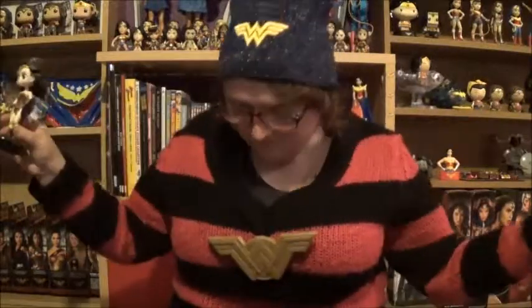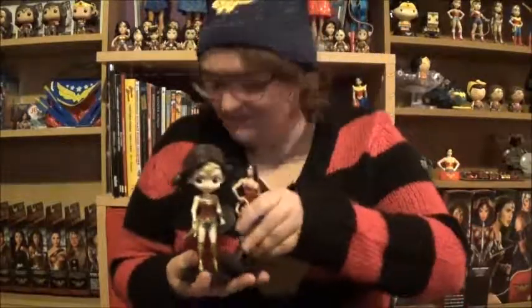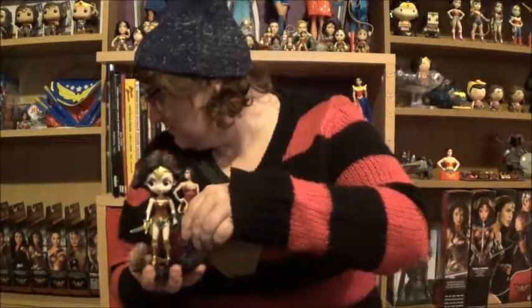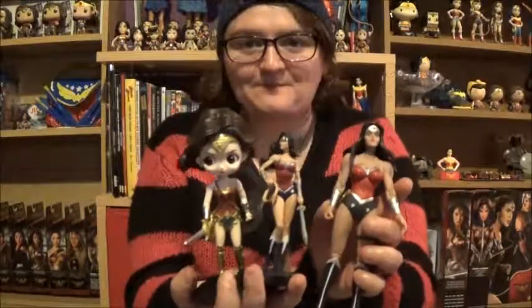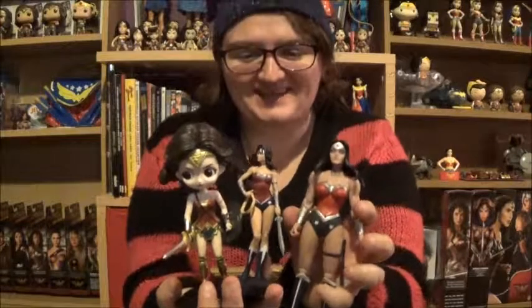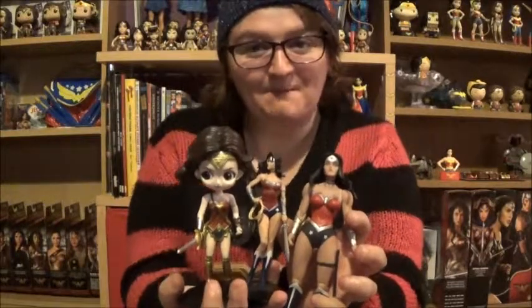I think that's a good place to end it before anything else bad happens. So, to summarise: shield communicator, Q-Posket, three-pack Eaglemoss figure, and the DC Comics Designer Series figure. Alright, that's all for today. Thank you for watching, bye!